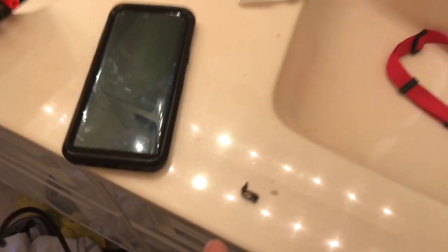I used my soldering station to melt the glue of the chip, and now I've opened it — and there you can see everything.